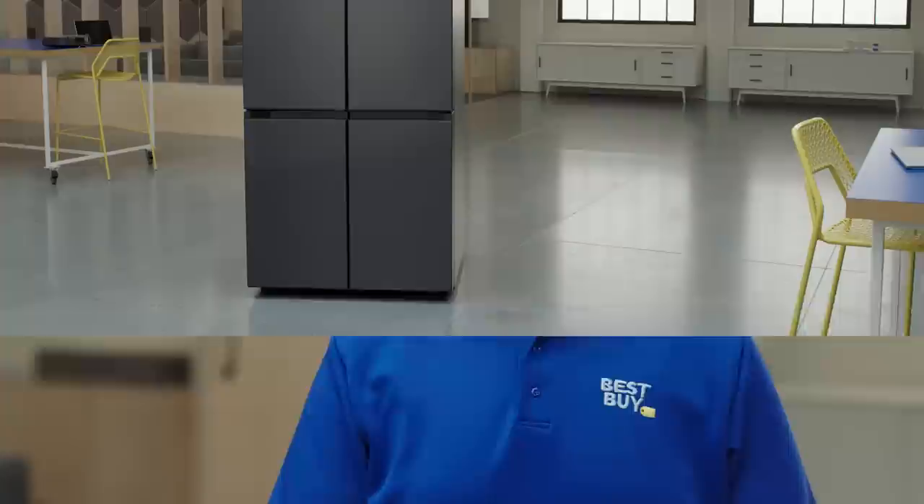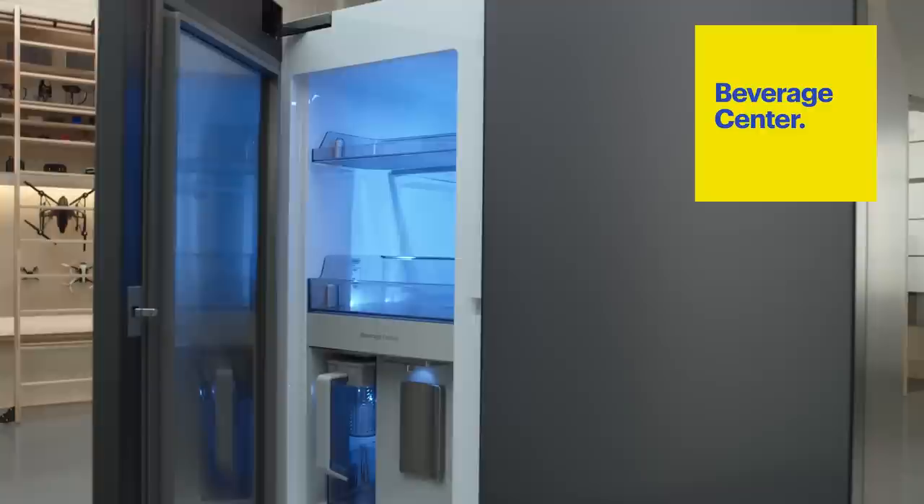Hi, I'm Mateus from Best Buy, and welcome to the lab. Today I'm here to talk to you about the Samsung 4-door Flex Refrigerator with Beverage Center.